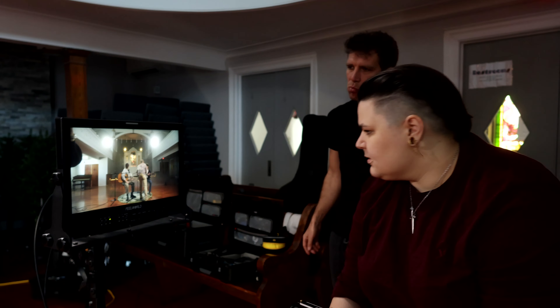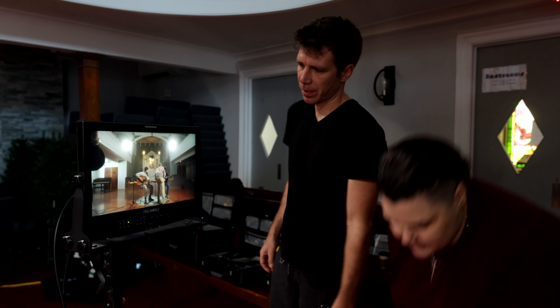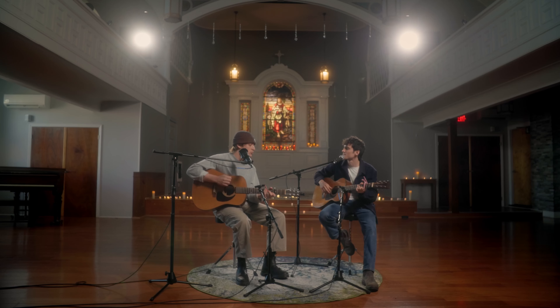We blacked out all but two windows in the space, because we knew we were going to catch those in the gimbal shot. I wanted those windows to read a bit colder, and for the candles and fairy lights in the space to read warmer — hence how I landed at 4500K.